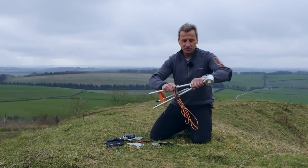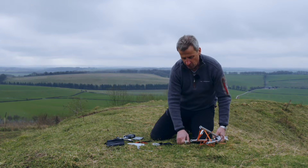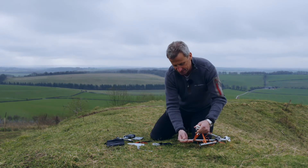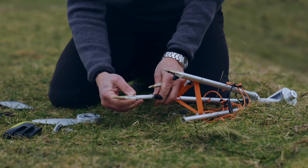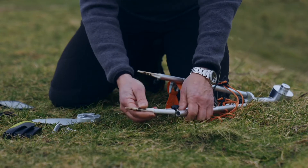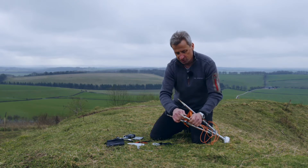Now that is really nice and secure, but before we can put it in the ground we've got three ground spikes, so we slot those into the base of each pole and then secure it by tightening up the screws.